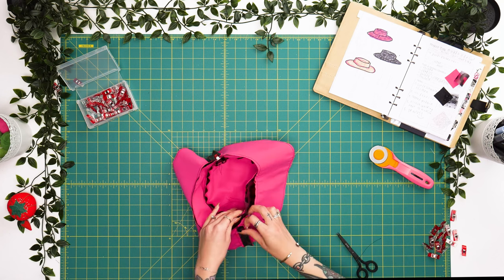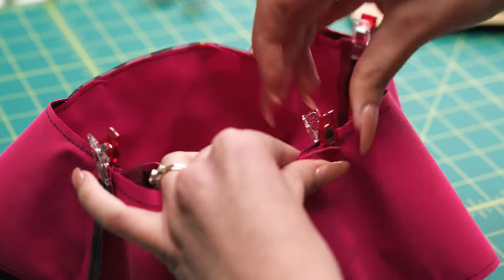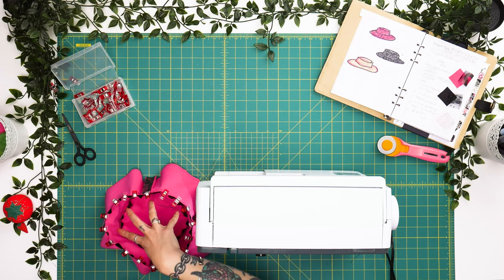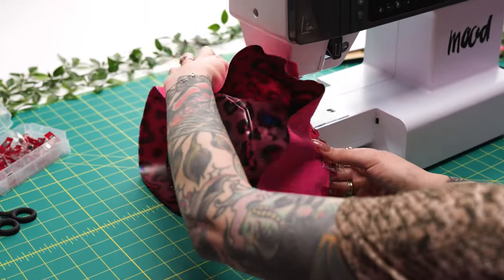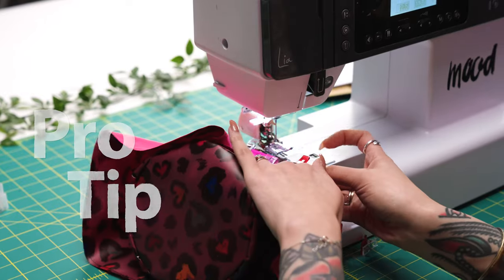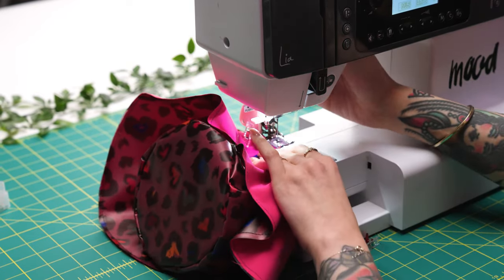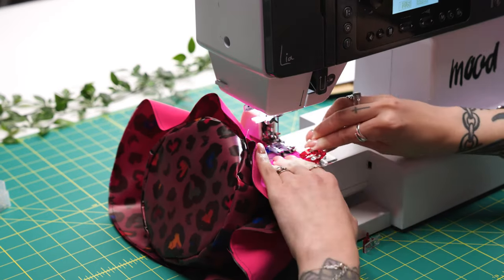We'll repeat these steps for the lining, then we'll have two sets of our sewn hat pieces and bring them together right sides facing. Now that we have our brim wonder-clipped around the full perimeter of the base, we're going to use the arm of the machine so we can place this just as you would when sewing a sleeve and continuously rotate it. Pro tip: when sewing, always start where the seam join is being created at your seam allowance — that way you can hide your back-tacking and it doesn't create bulk or unevenness in other areas of your garment.